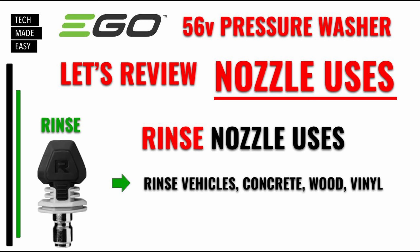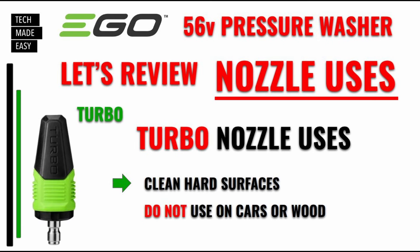Starting off with the rinse nozzle — it's a low-pressure rinse nozzle, basically made to rinse vehicles, concrete, wood, vinyl, anything, like patio chairs. Keep in mind this does not connect to the lance; it connects directly to the gun. Next is the turbo nozzle — this one is made to clean hard surfaces. Check out the demo — we showed you the pattern on low, high, and turbo. Don't use this on cars or wood, they say.